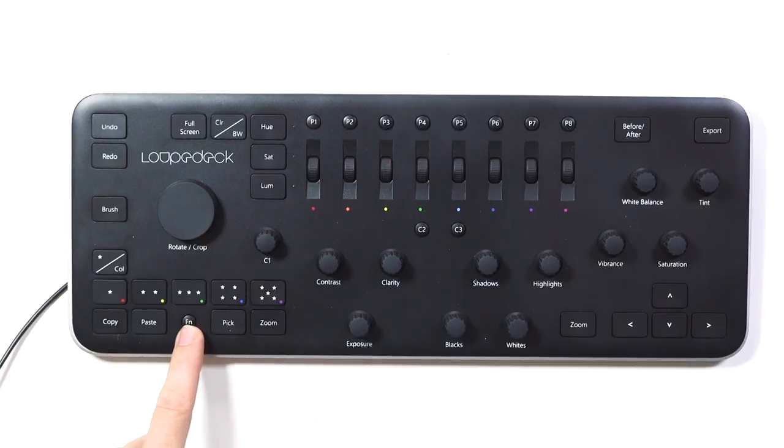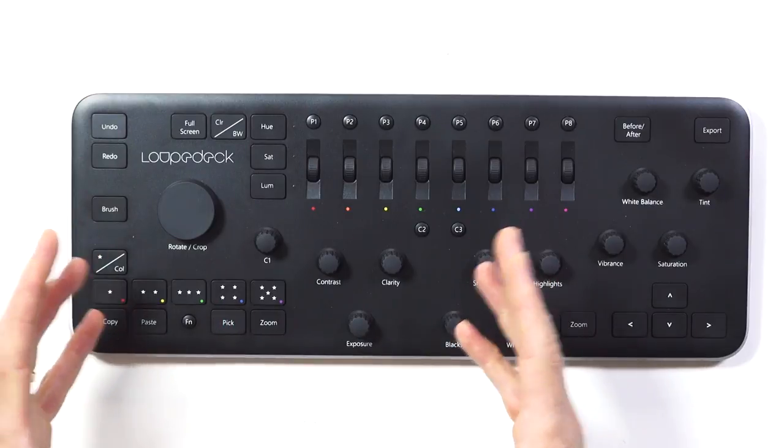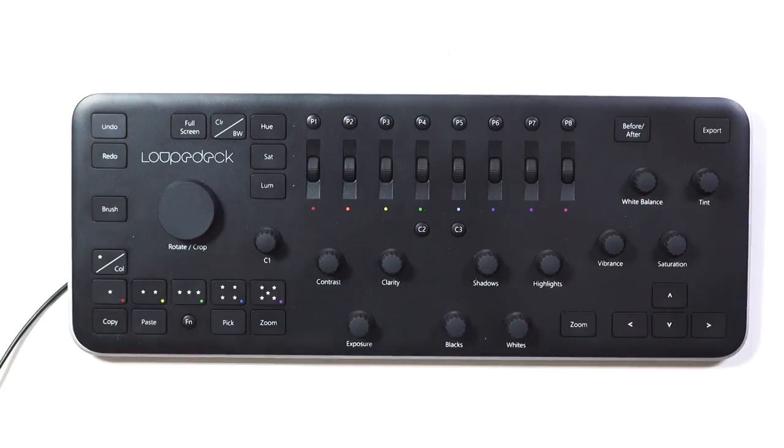We'll come on to the function button in just a second. Then you have a pick button — sorting through your images, you find your favorites, hit pick and it will flag that as a chosen image. Hit it again and it will unselect it.